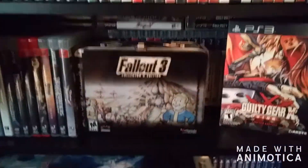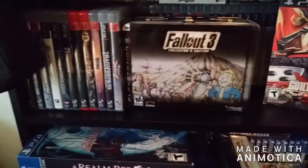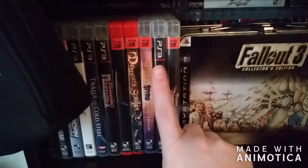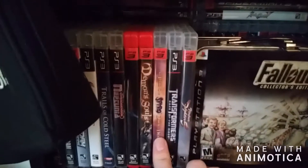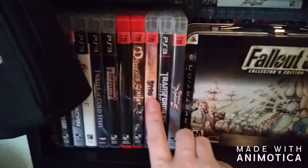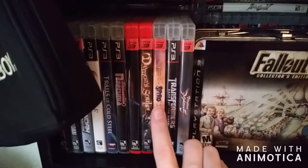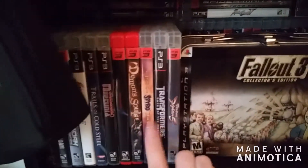Then moving right along, we do have the PS3. As you can see, I don't have a huge library for it either, but I am currently working on growing it. Over here you do see my Legend of Spyro: Dawn of the Dragon — this has got to be one of my all-time favorites on PS3. I love this game so much and I was so lucky to find it. The PS3 version is actually the more expensive and harder-to-find version. The 360 version is a little bit more common, so if you're trying to find it on a budget, you could definitely try going for the 360, but it's not the PS3 and it never will be.